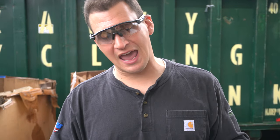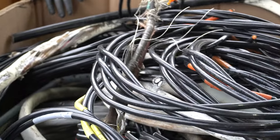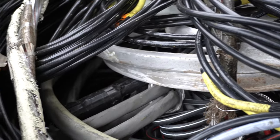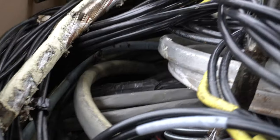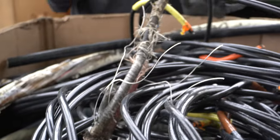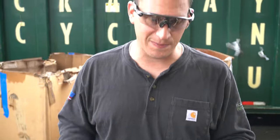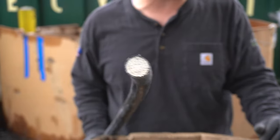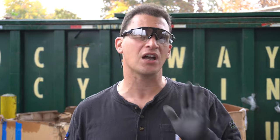Hey Scrappers, Tom from iScrap, and I want to show you how to make more money with your scrap. In front of me I have aluminum insulated cable. Now a lot of people just sell this to the scrap yard as is because they say it's not the same as copper, it's not worth our time to strip this stuff — and I highly disagree, especially when it comes to big things like this. Pieces like this 750 MCM size are 100% worth stripping. You're generally going to double if not triple your money by putting this into your strip bin.